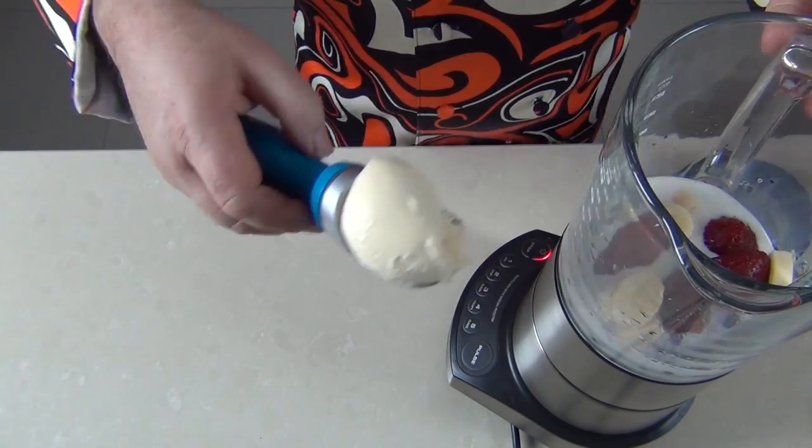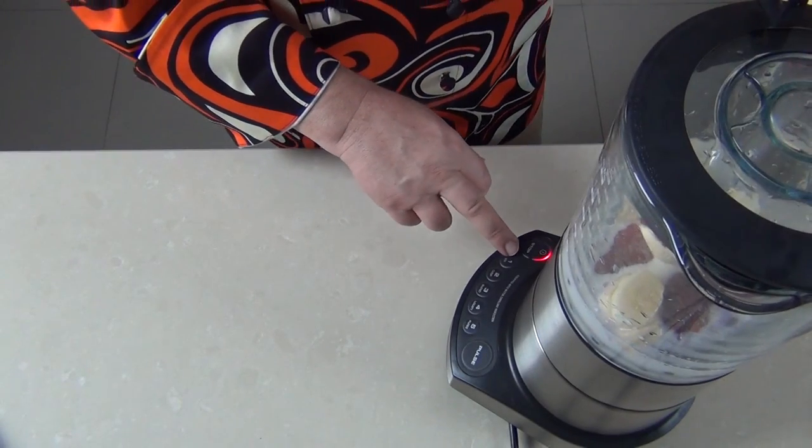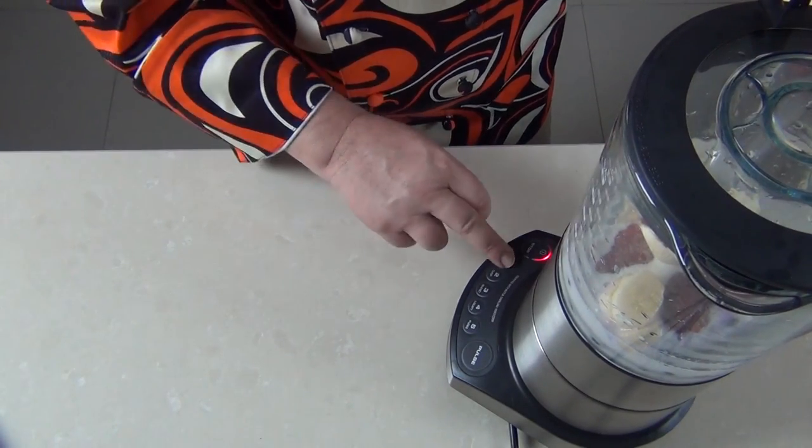And I'm just going to add one scoop of good quality vanilla ice cream, and let's set that blending for two minutes to get some nice air into it.